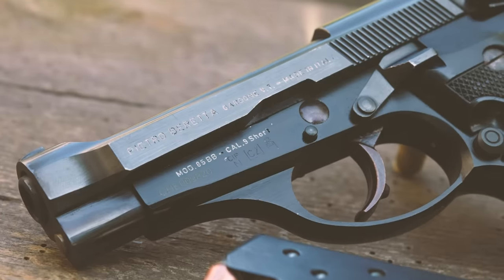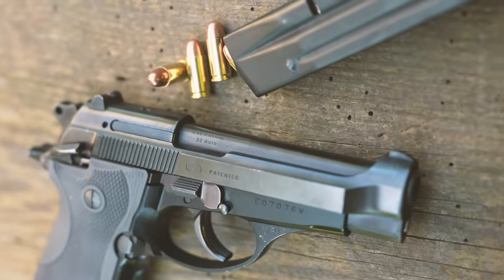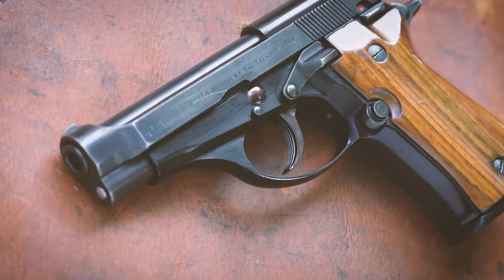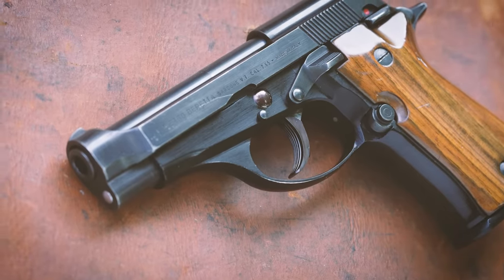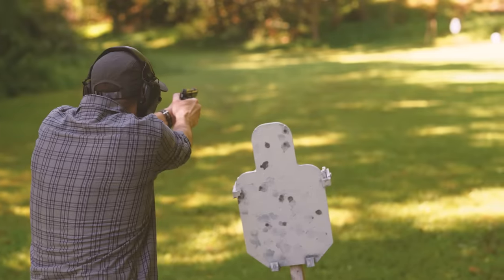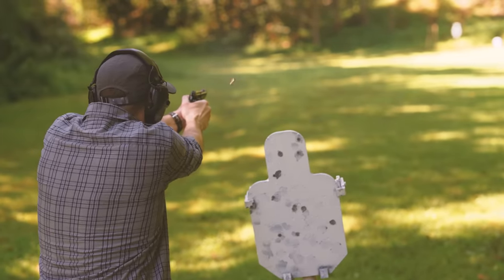The Model 85 is just one of eight base models in the Beretta Cheetah Series, also known as the 80 Series or the 81 Series. We're going to look at the Cheetah Series as a whole today — what makes them special, and what to consider if you're thinking about buying one.